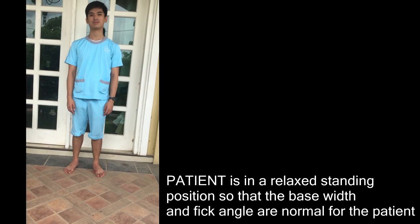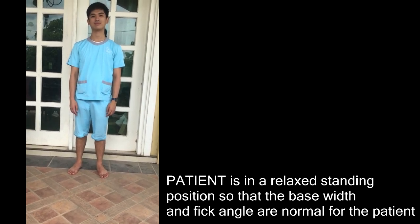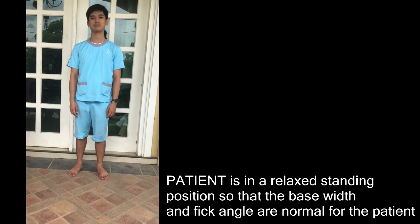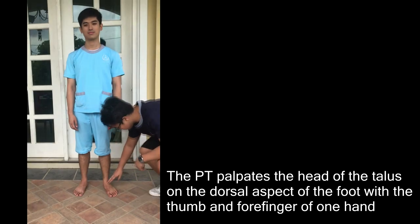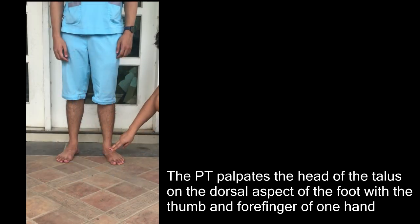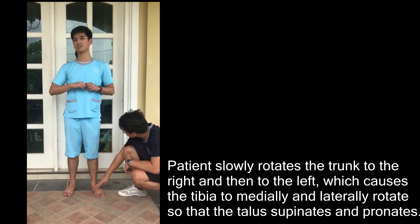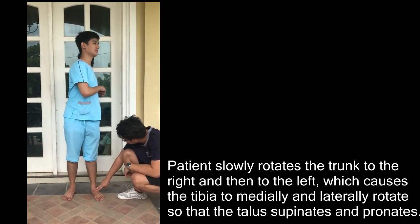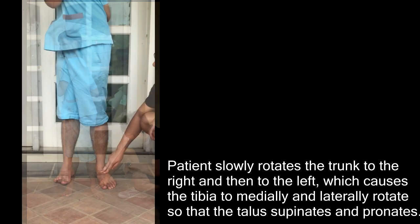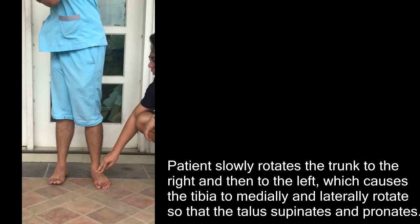The patient is in a relaxed standing position so that the base width and foot angle are normal for the patient. The PT palpates the head of the talus on the dorsal aspect of the foot with the thumb and forefinger of one hand. The patient slowly rotates the trunk to the right and to the left, which causes the tibia to medially and laterally rotate so that the talus supinates and pronates.